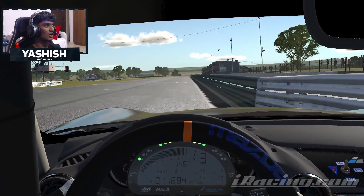And that is a lap of Oran Park. So I hope you guys enjoyed that and I hope it helped you out in some way. If it did, please leave a like, comment, and subscribe, and I'll see you all for the next one.